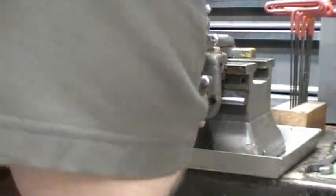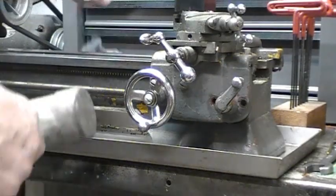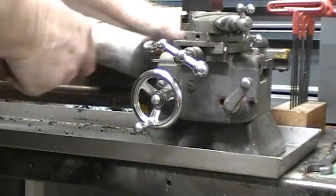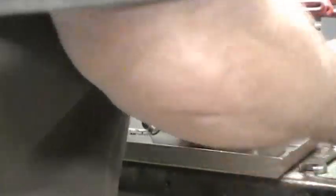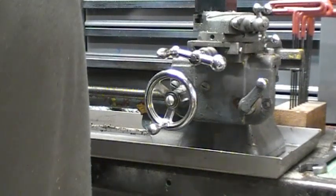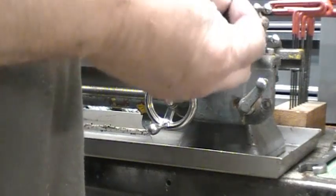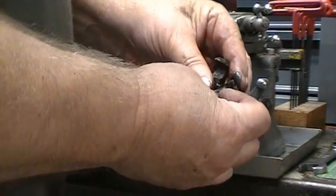Now I'm going to try and take this off the end here. There it is — just dropped out. And they're in pretty bad shape. The threads are pretty thin on them.